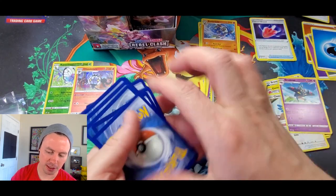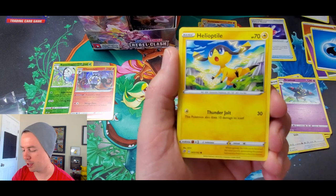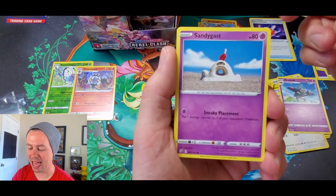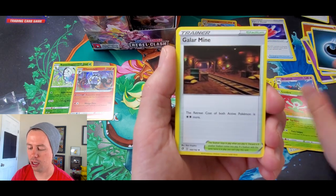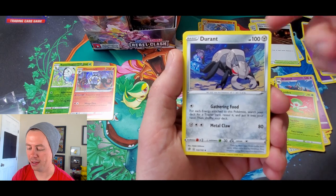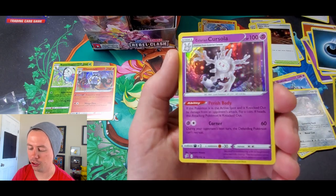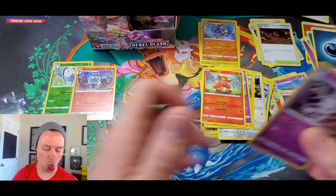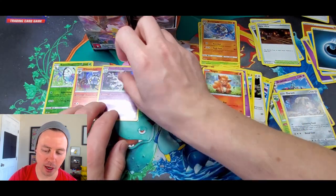I'm super pumped about that Sonia full art trainer card — love those kind of cards. Helioptile, Voltorb, Sandygast, Vulpix, Darkness Energy, Lombre, Galarian Mine, Durant, Applin reverse holo, and a Galarian Corsola holo rare — our third holo rare of the video!